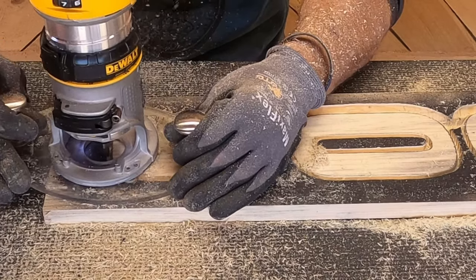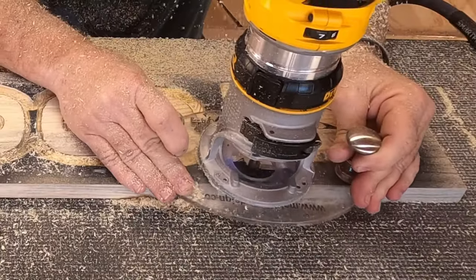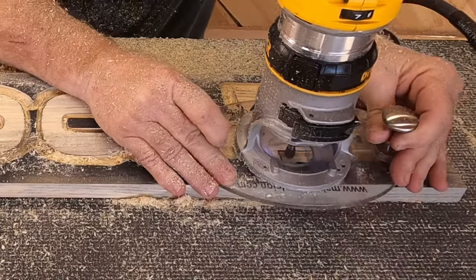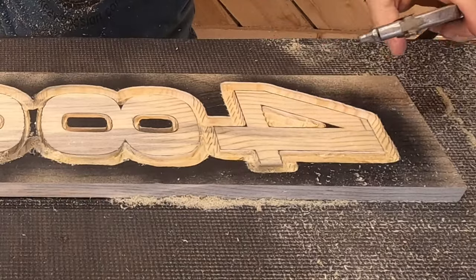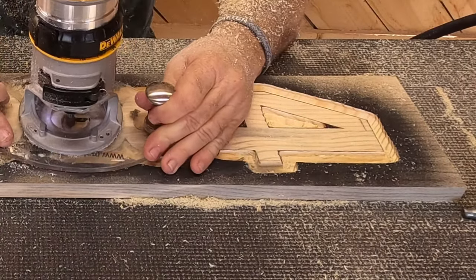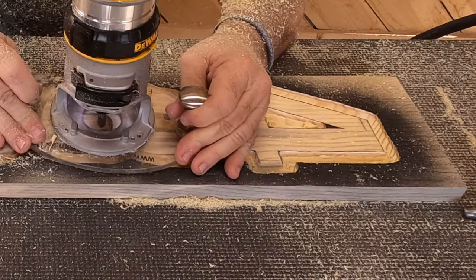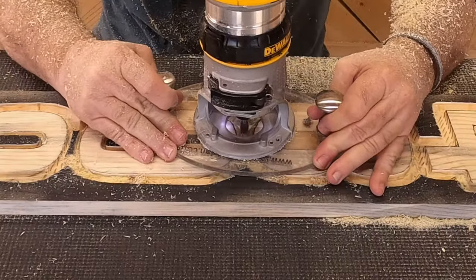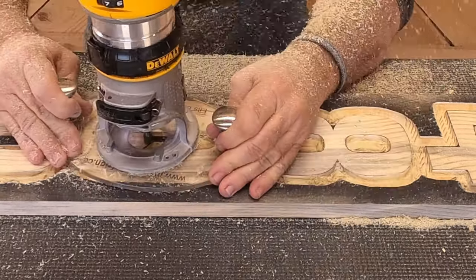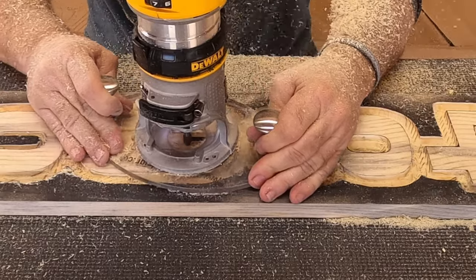You'll notice that Dad isn't going around each individual number — he's going around all four numbers as a whole. That's how he's creating that cloud look. It's just not super wide. He's basically following the line that's already there, just making it wider, and everything inside of that cloud that's black, he's taken out. With this new bit, it's done in no time.